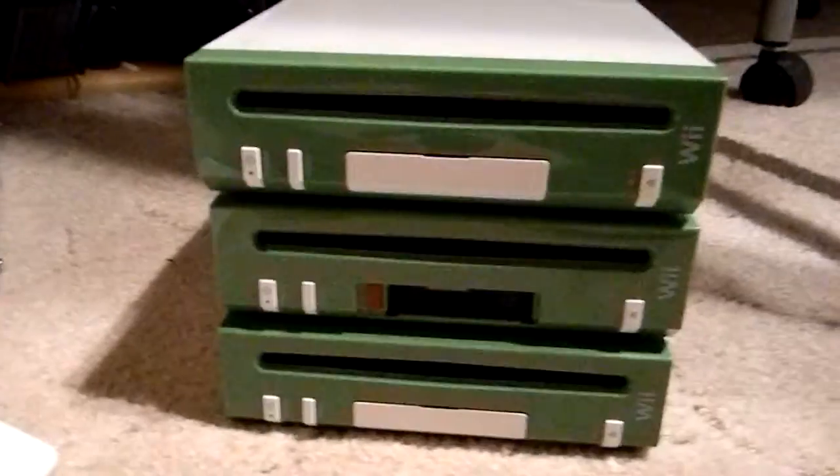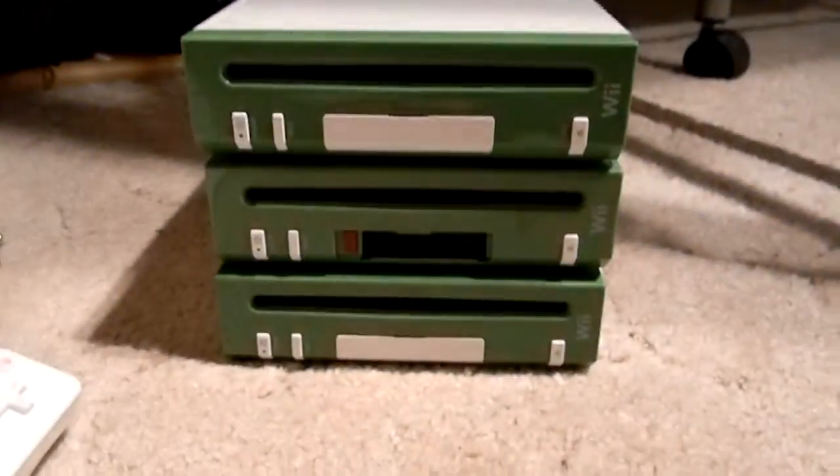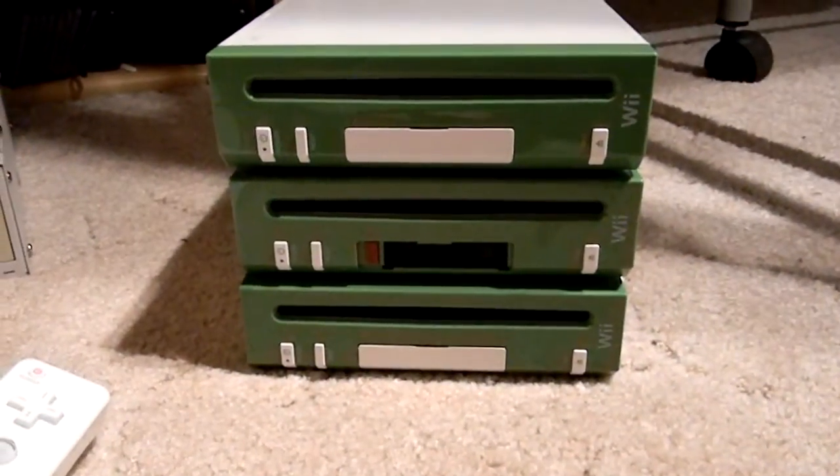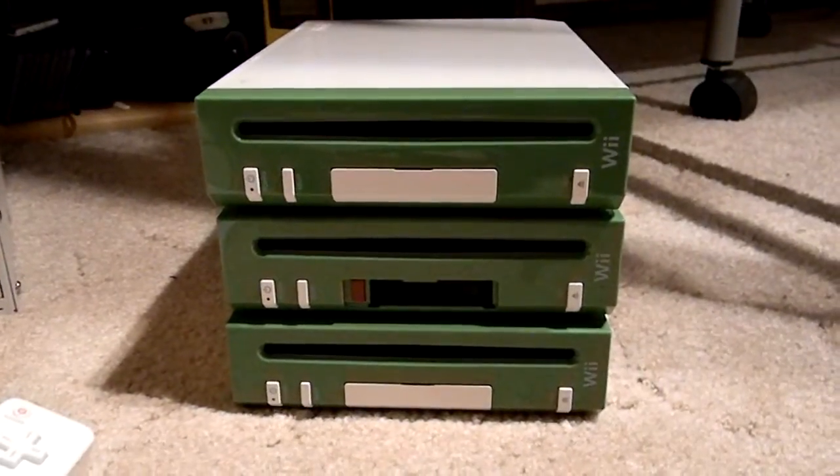So this is what they look like. They look like regular Wiis but with a green faceplate. In this pile, there are actually two different types of Wii RVTRs here.